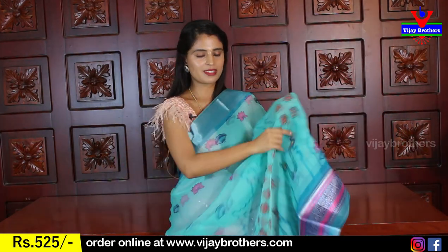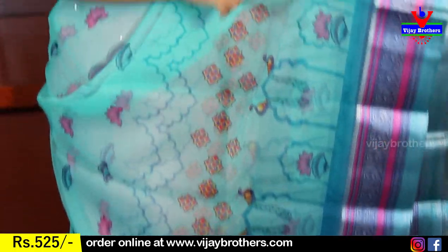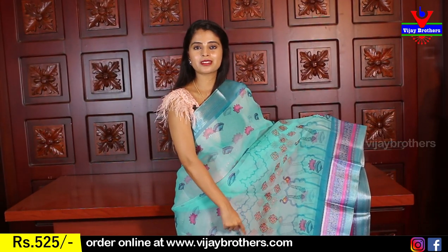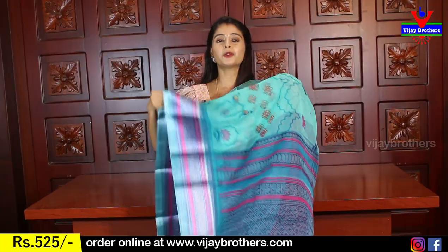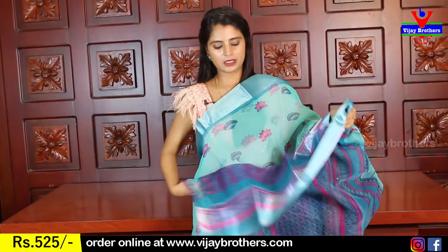Next — turquoise, a nice sea green with Rama blue border. Same silver Kaddi style on top and a printed border on the bottom. The body pattern is neat — a cage-like design with small peacocks and tiny florals, very neat and trendy. A beautiful colorful diamond cage variety. For those wanting something trendy, this is the one. The pallu is contrast printed and the blouse is fully printed. Same price: 525 rupees.